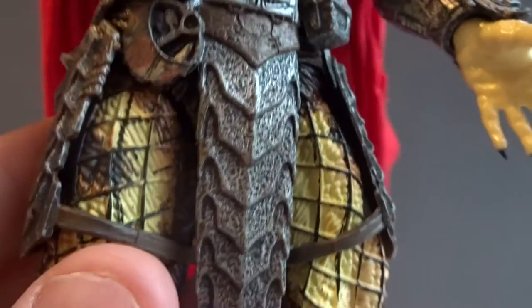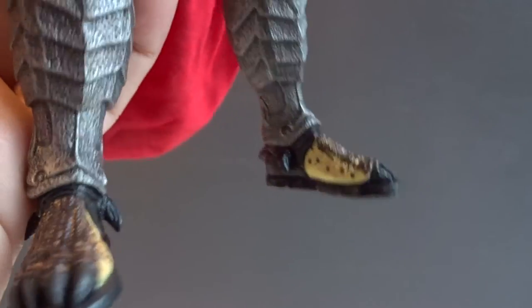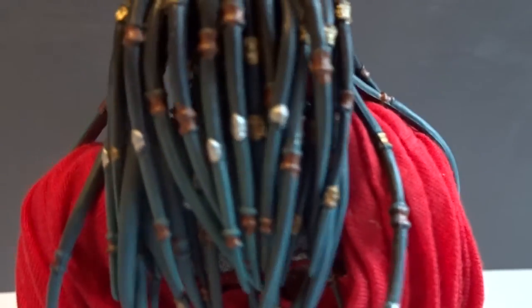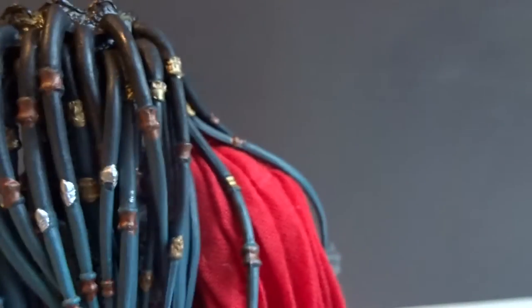Then the typical AVP armor pieces on the legs and the heavy shin guards. It's all been seen before, but it's still very well made. Then we have the cape, and it hides the back of his body except for the dreads, which are painted black and grey.